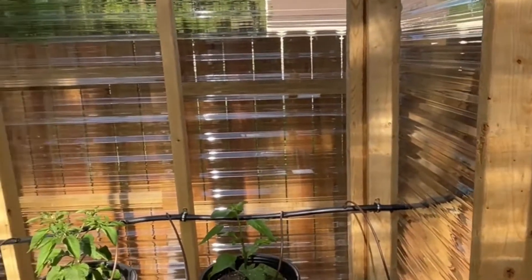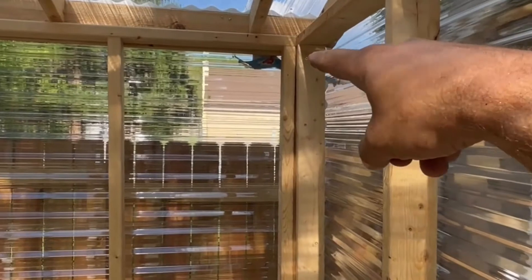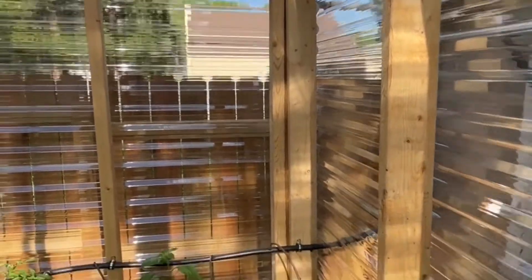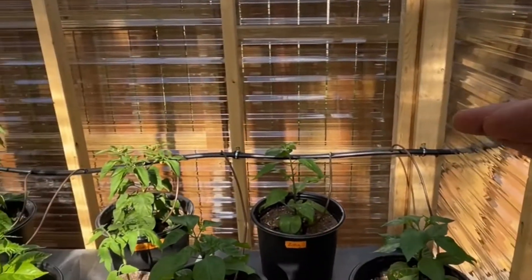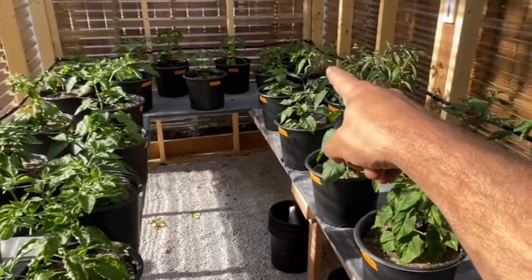The water goes through the PVC pipe and dumps right into the top of the tank. The challenge is having the tank low enough so that gravity can feed water into it, but high enough to get enough pressure so the water travels all the way around the system.